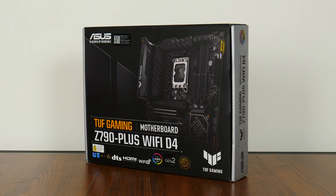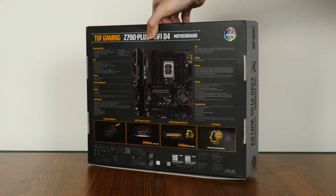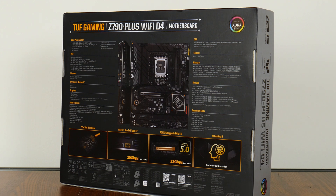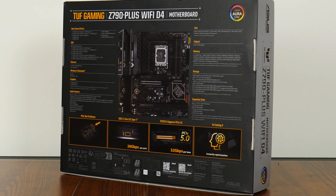As per the design language of the TUF Gaming series, the Z790 Plus Wi-Fi D4 comes in a box sporting a silver on black colour scheme, with touches of yellow thrown in for good measure. As the D4 in the model name implies, this board comes with support for DDR4 memory, not DDR5, which is an interesting feature given that AMD has totally migrated over to DDR5 with its Ryzen 7000 series of processors. Moving over to the rear, we get the usual summary of specs for this board, which we'll run through in detail later in this video.